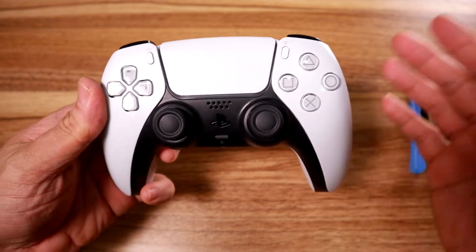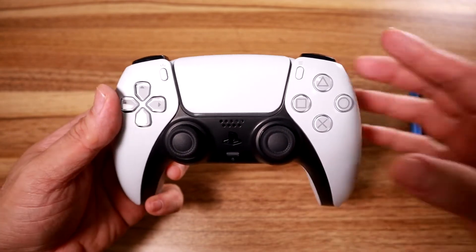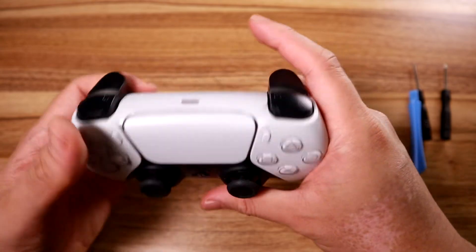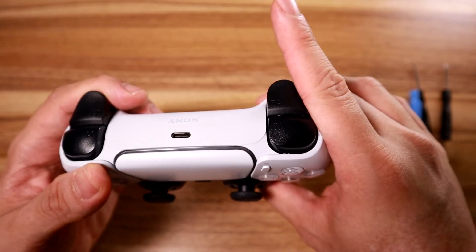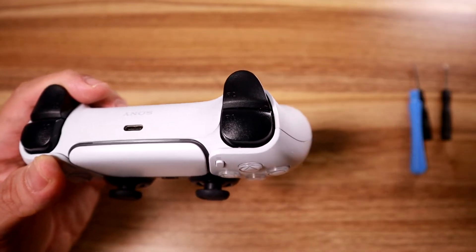Hey, what's going on, my name is Bim. This is a typical DualSense controller, and last night as I was playing Outriders - which is a pretty fun game - I noticed that my right trigger, my R2, became super sensitive. At the slightest pressure it would go off; I would start firing randomly.